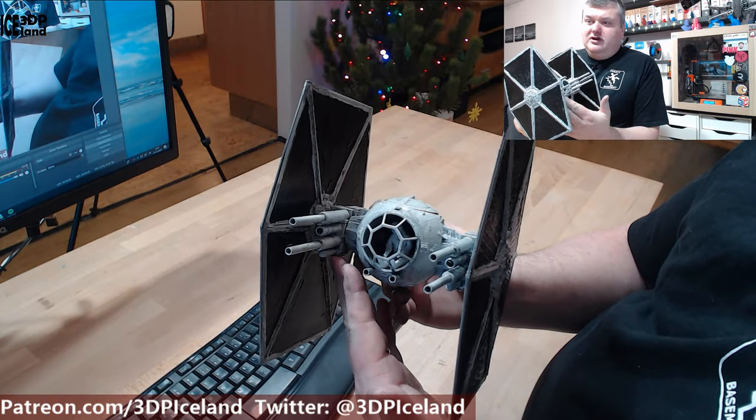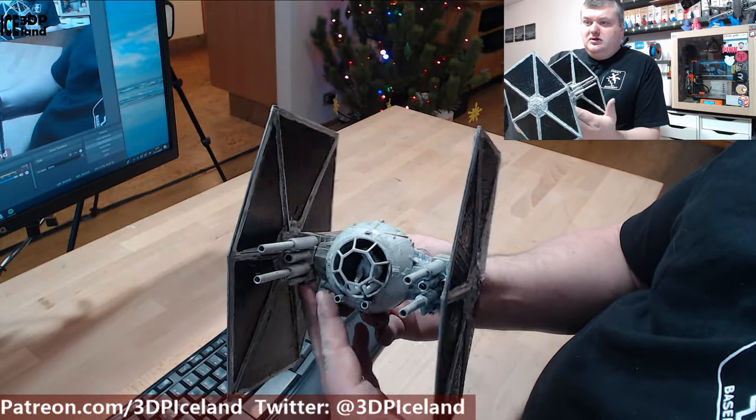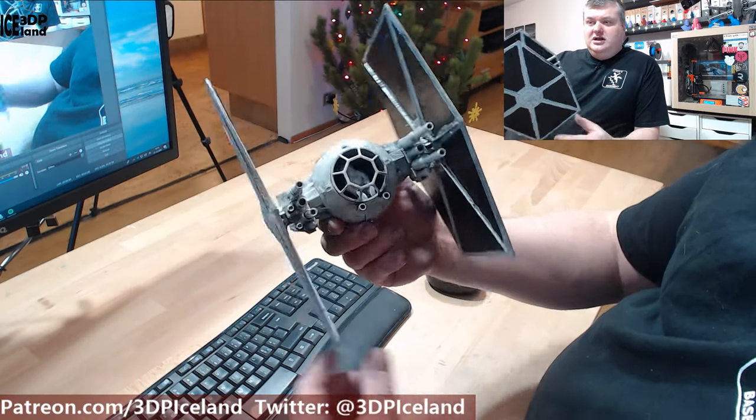This is like a heavy gun version — it's not the original TIE Fighter, but this model was found on Thingiverse and I really like it. The guns give it a good addition.